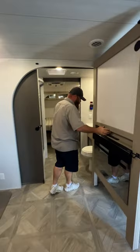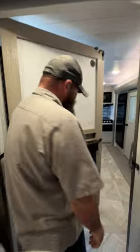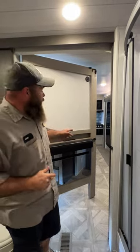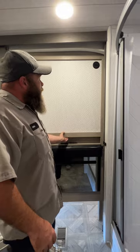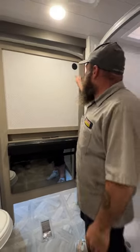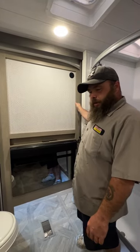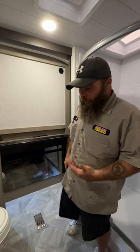Coming in towards the bathroom — this model is designed so that you've got a magnet up here, you close this panel, and it reveals the TV for the bedroom. One thing to note: the bigger the TV — they say you can put a 40-inch on here — the problem is you'll lose a couple of inches on the side because of the wall, so you won't be able to see those edges.